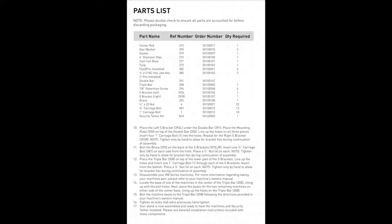Before beginning to assemble your stand, please make sure you've received all of the parts listed on the parts list. You can follow along with the instructions provided in the box.